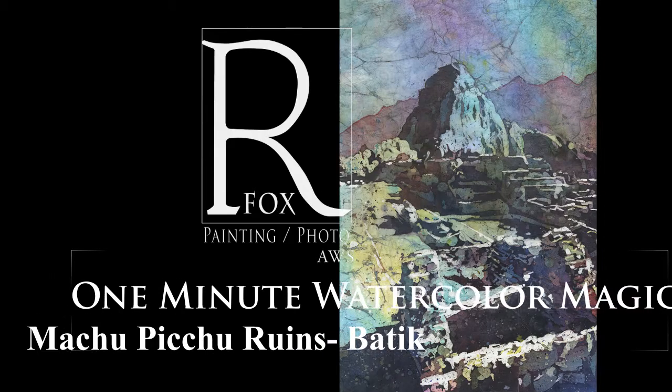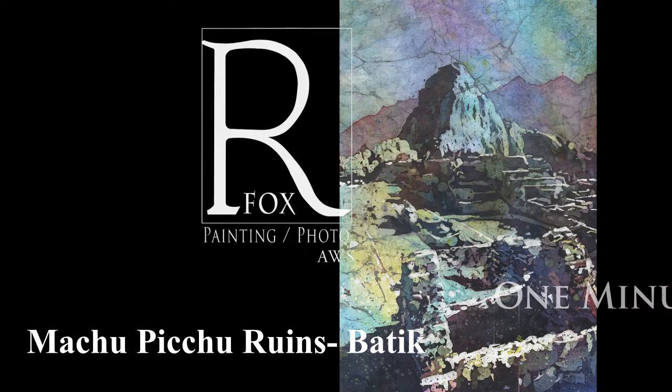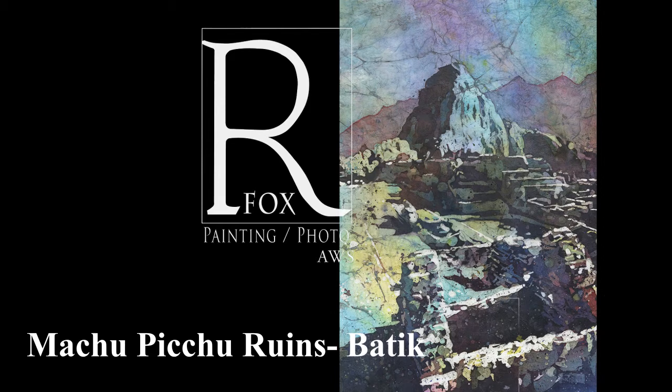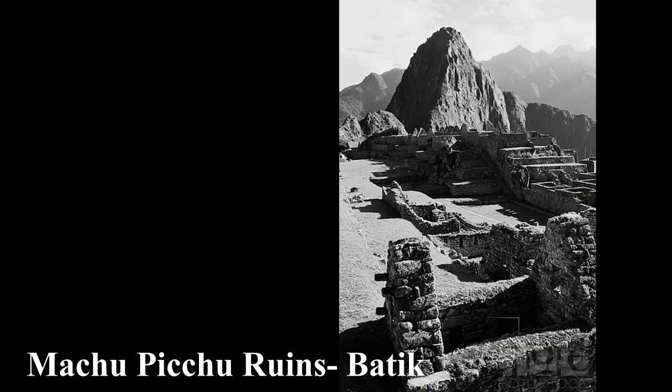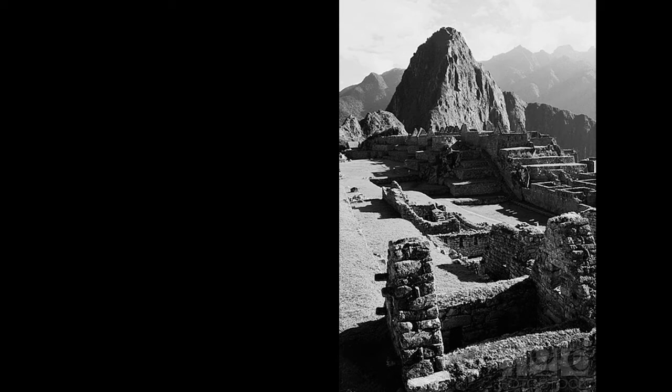Welcome to the latest installment of One Minute Watercolor Magic with Ryan Fox. Here's my reference image — this is what I'm using today to paint this watercolor batik.